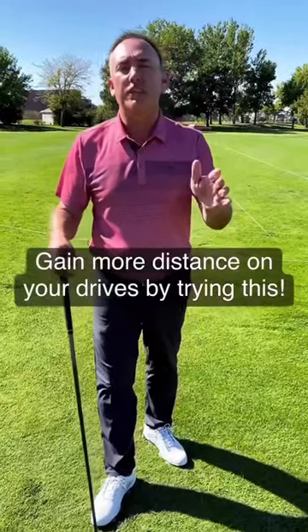The longest drivers in the game, they all do one thing: they hit up on the golf ball. When you hit up on the golf ball, you get more launch, you get less spin, you get more distance.